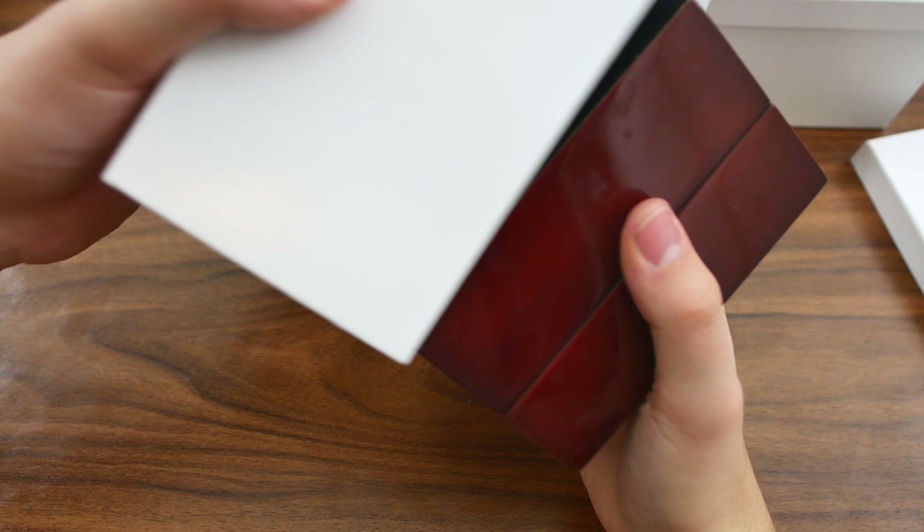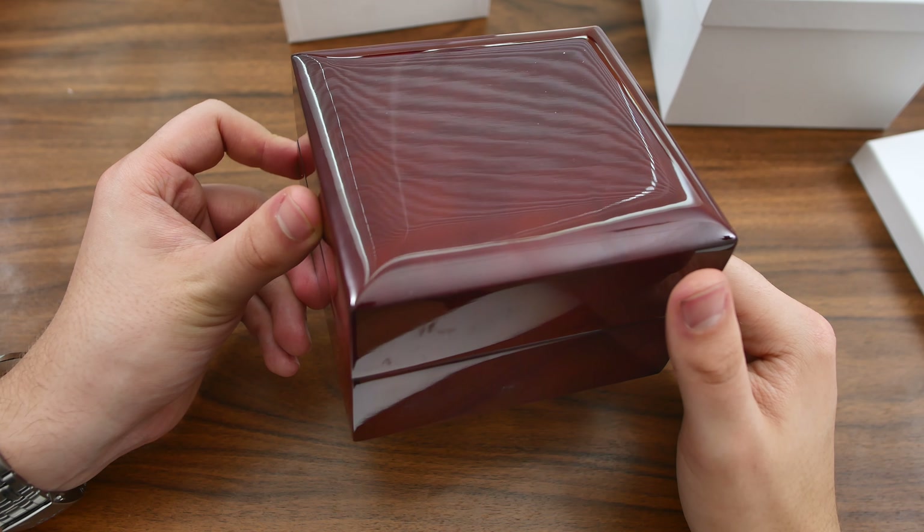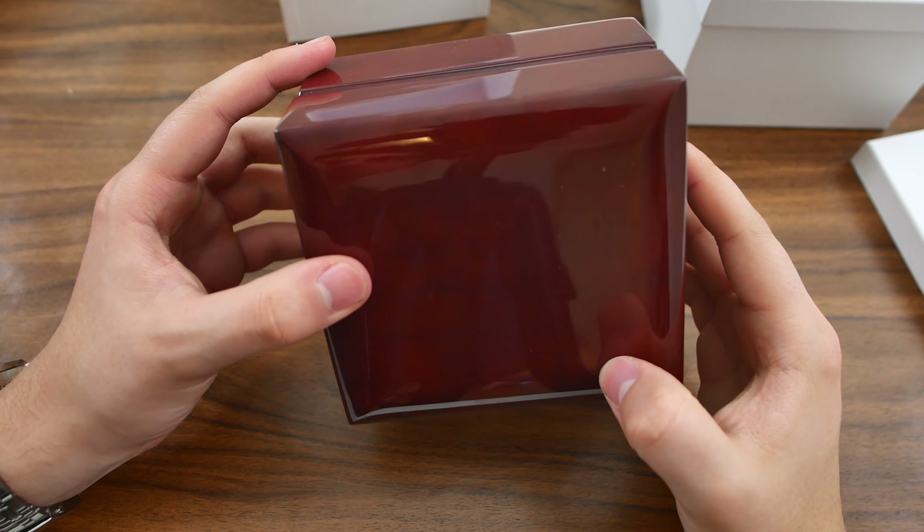Let's get that one out. We have no branding whatsoever on the outer box. I don't know if I'm a fan of that or not, but that's the way it is.